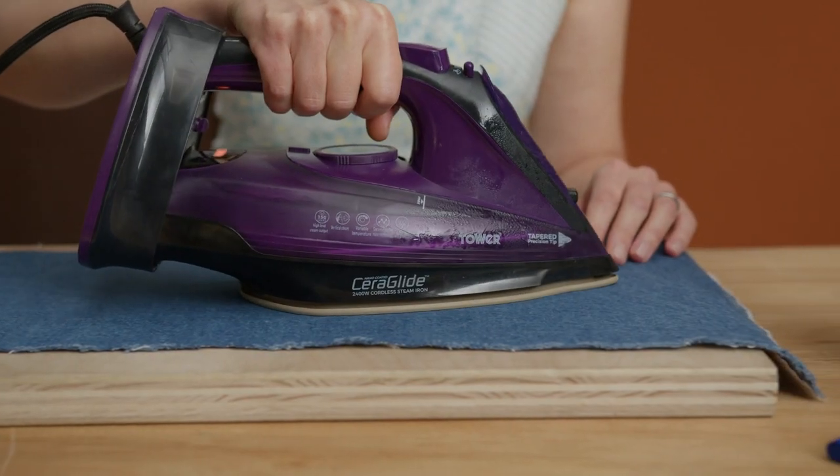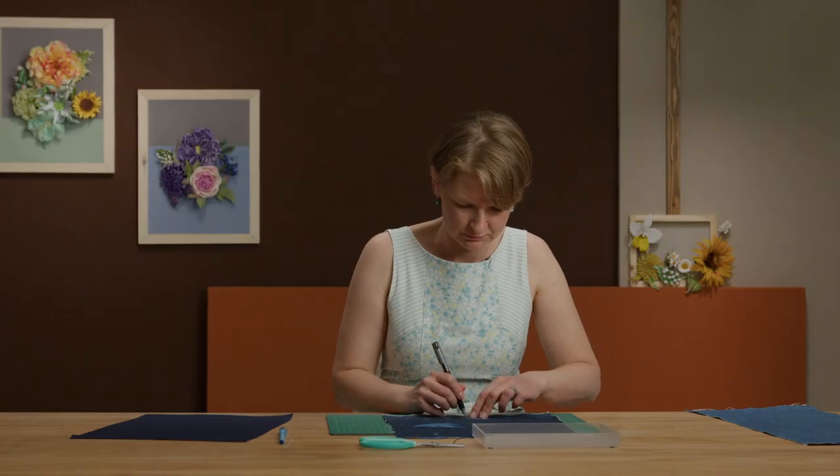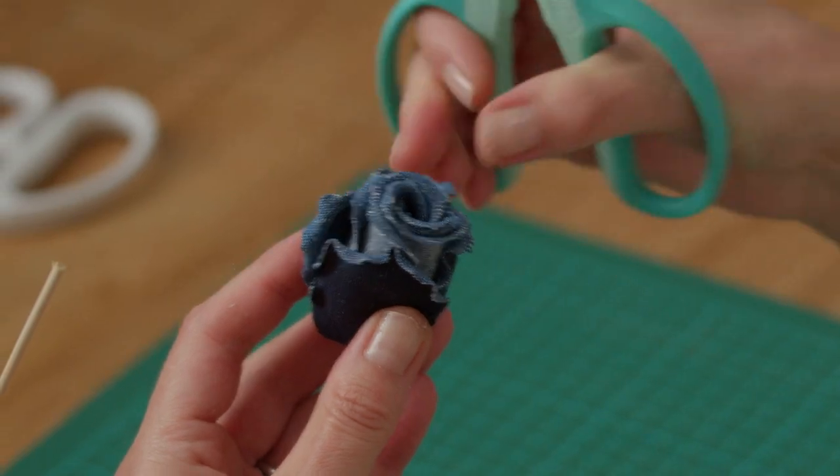First, we'll get to know our tools, stiffen and iron our fabrics, and make some templates inspired by nature. Next, we'll prep and shape the parts for our corsage, and then we'll assemble and detail them into a beautiful bud with leaves and branches.